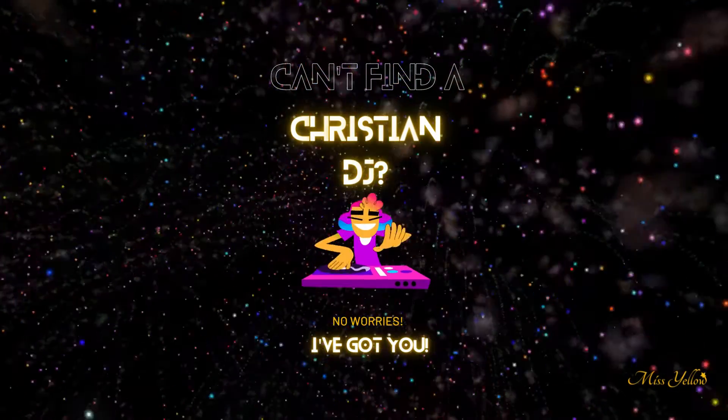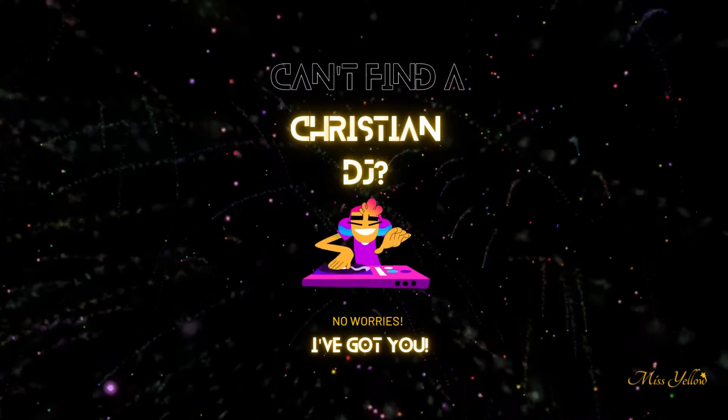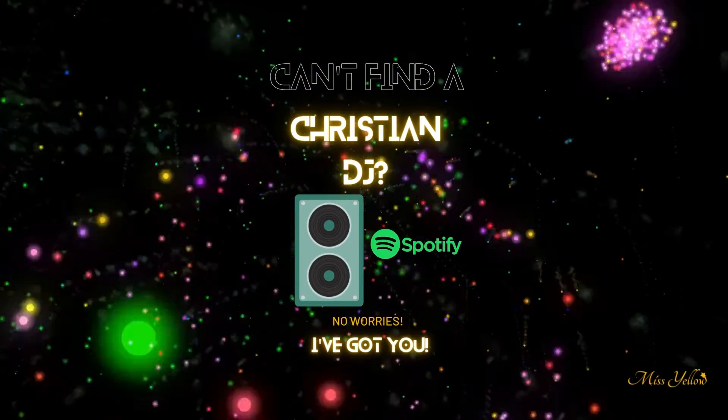If you have a Christian event coming up and you're finding it difficult to get a DJ, I have the perfect solution for you. You only need two things: a very good speaker and a Spotify Premium account.